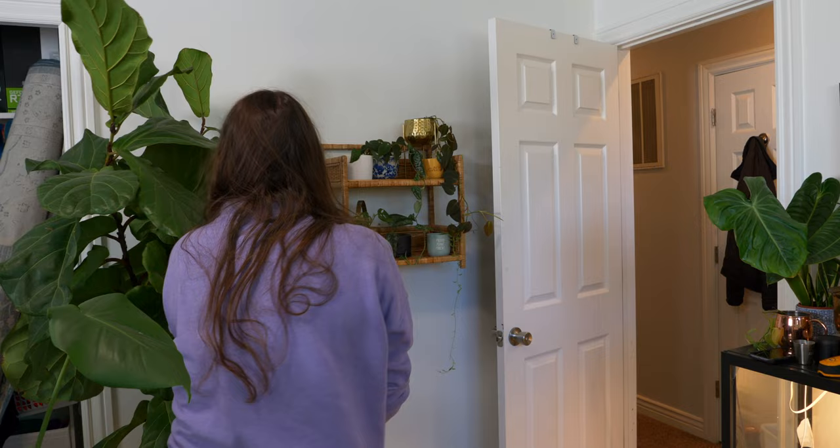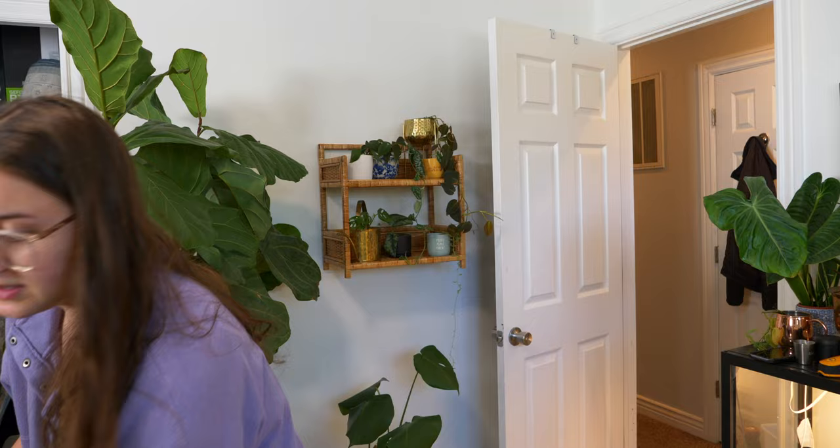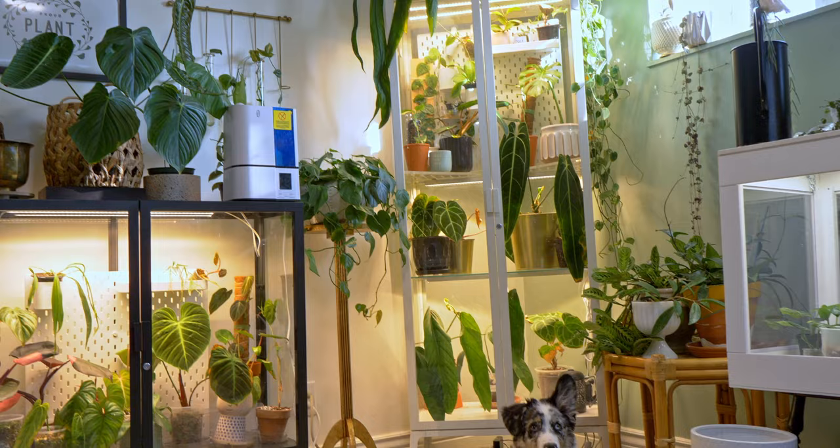I figured out an easier solution for the monstera — it just doesn't need to be sitting on a chair, it can just go right there on the floor. Maybe I'll find something to prop it up a little bit. This wall gets really good lighting from the window behind us so it'll look really nice, and they'll get some good light — especially in the afternoon they'll get some direct sun. I still have to put the rug down and do some small finishing touches.